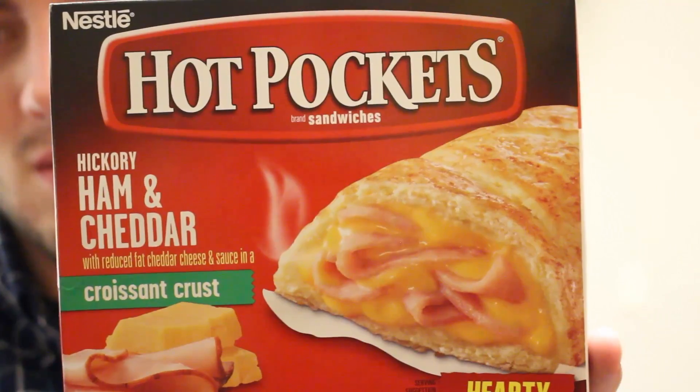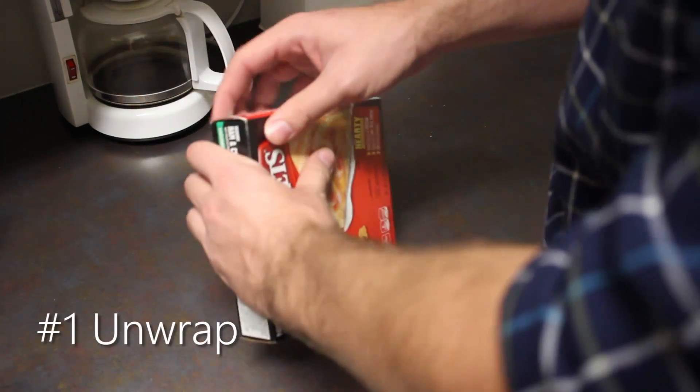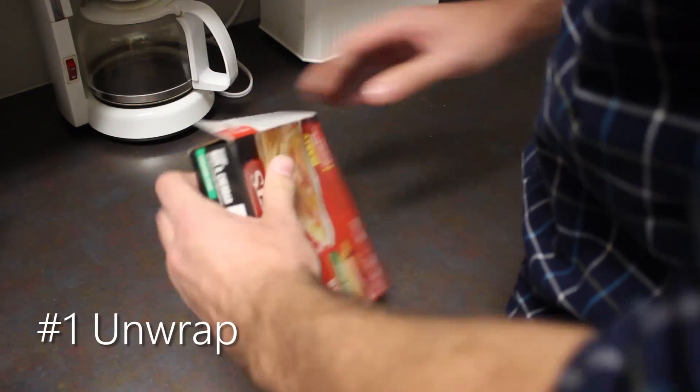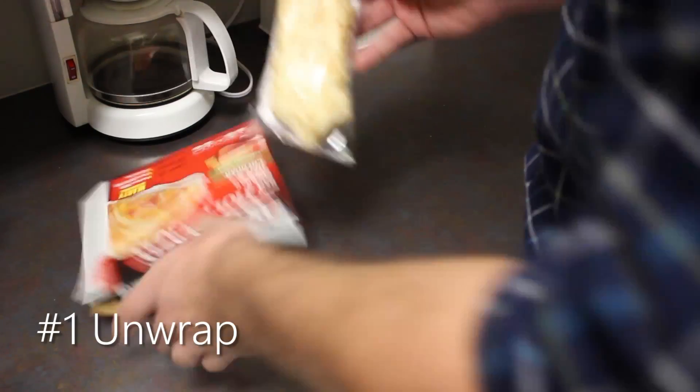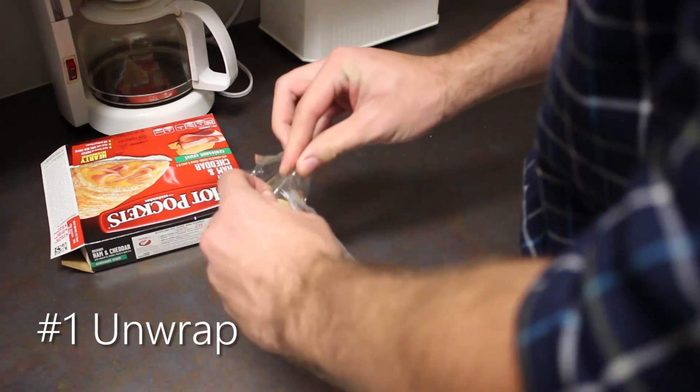Hello and welcome to Cooking with Chase. In this episode we'll be cooking the ham and cheese hot pocket. However, for the ham and cheese hot pocket the process is a little bit different when it comes to the microwave. When you're putting it in the microwave you're gonna actually have to do something different. So I'll show you how to do that right now.